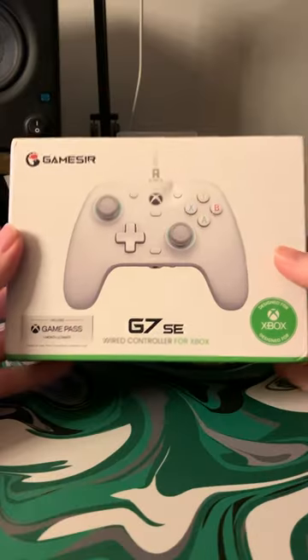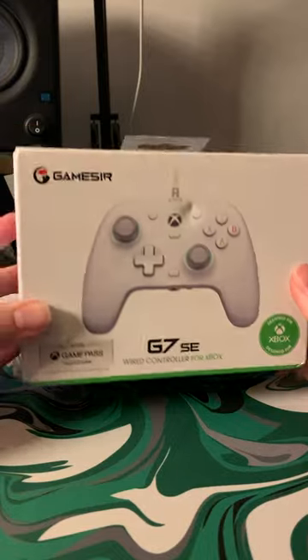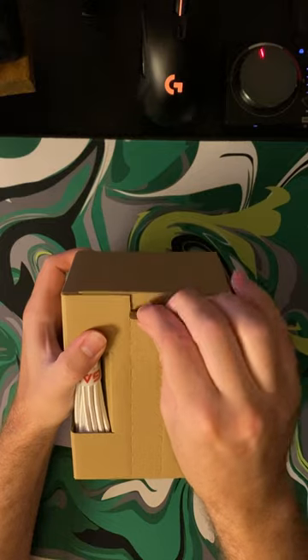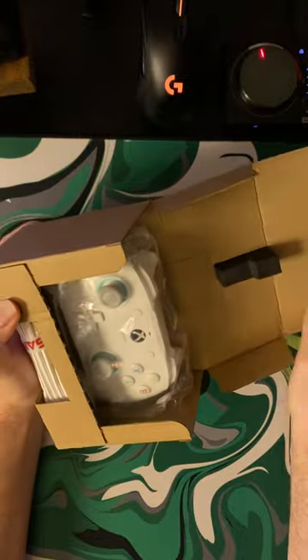Today we are reviewing the brand new G7 SE Xbox controller from GameSir. This controller is releasing today and I think it might be the only Xbox controller on the market right now with the highly desired Hall Effect joysticks. So if you hate getting stick drift on all your controllers, going with Hall Effect analogs is about the only way to avoid this.